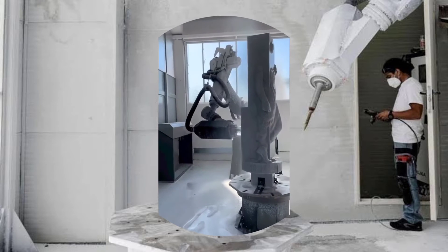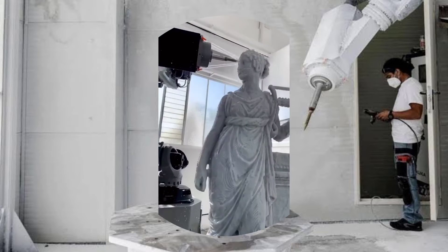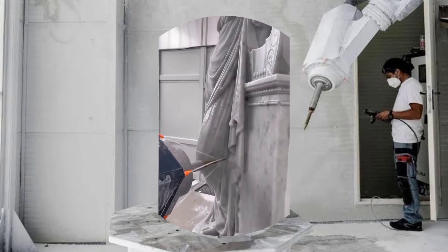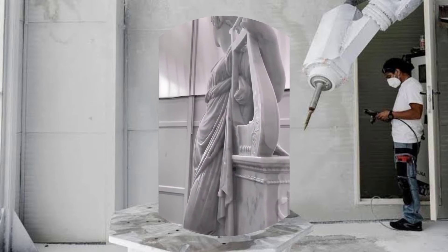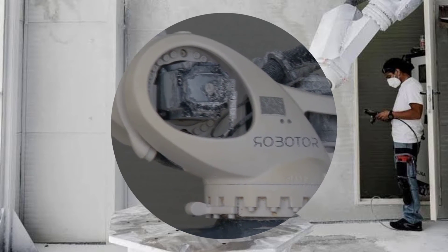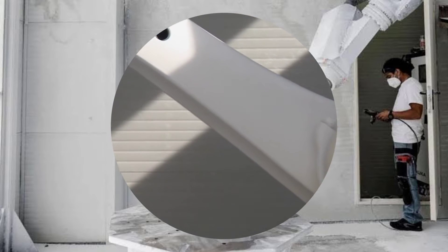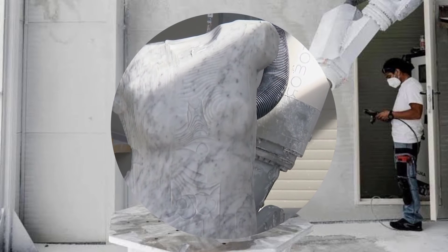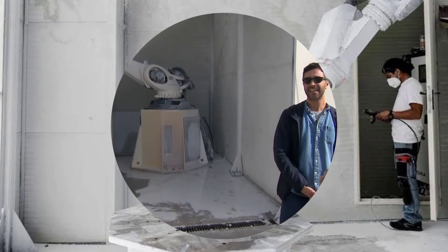This robot is called Roboter, and it's made by an Italian company that has been creating sculptures and design objects with robots since 2007. Roboter is not just any robot — it's a robot chisel that can produce detailed and realistic sculptures from 3D models without any human intervention.